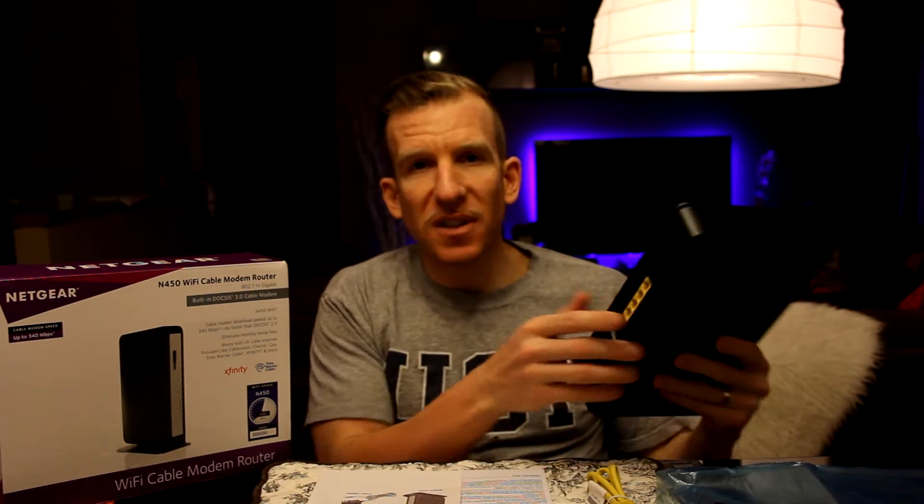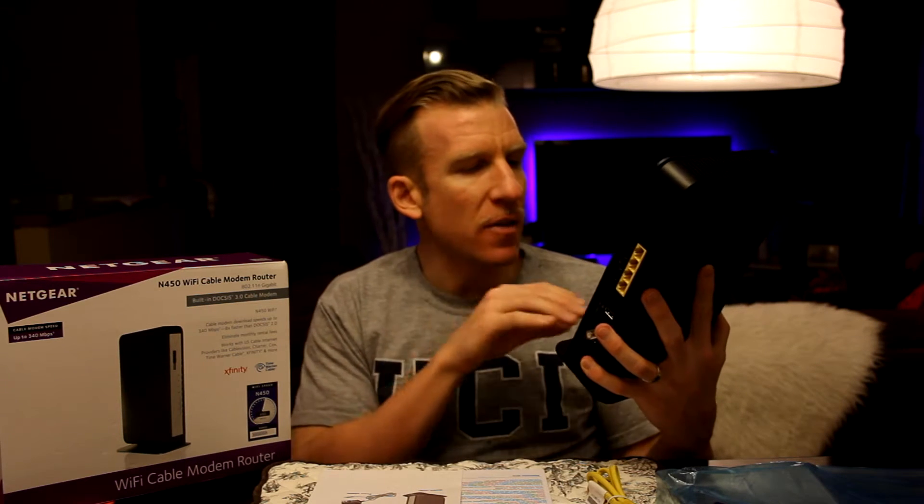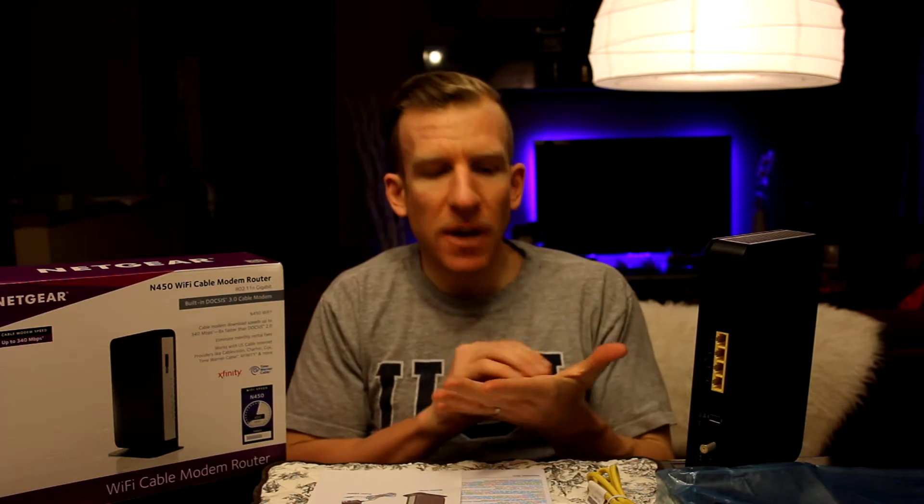The customer service agent from Time Warner Cable told me that after I set it up, I need to call Time Warner Cable — or your cable service provider — and tell them you've purchased this and need to connect it to your account. Other reviewers stated they're going to need to see a MAC number, which is located on the back of the Netgear router. There's a sticker that shows the model number, serial number, etc. You might need the serial number as well, so have those numbers ready. I'd suggest taking a cell phone picture of it so you can easily reference those numbers when they ask.